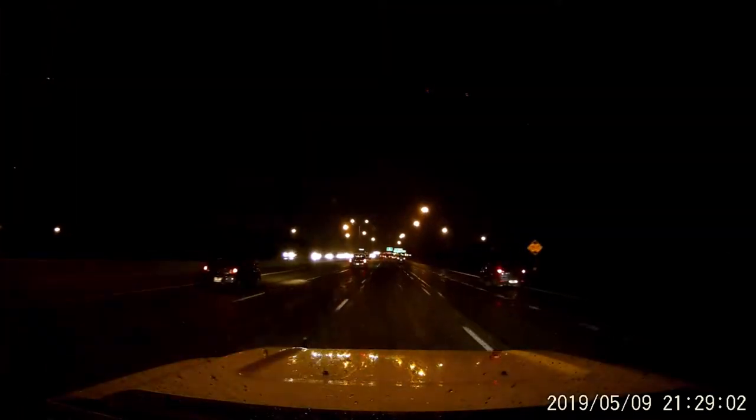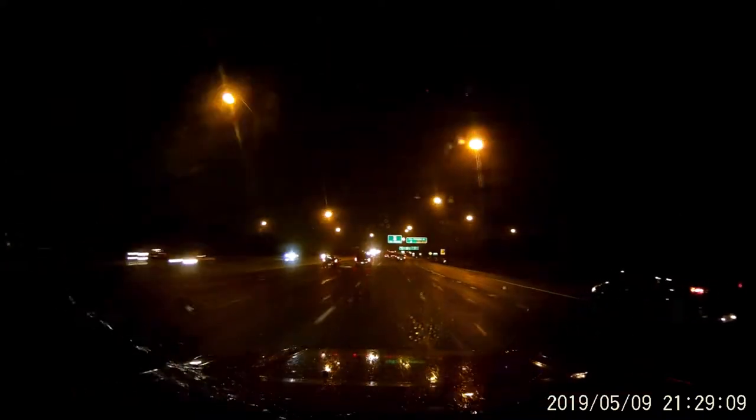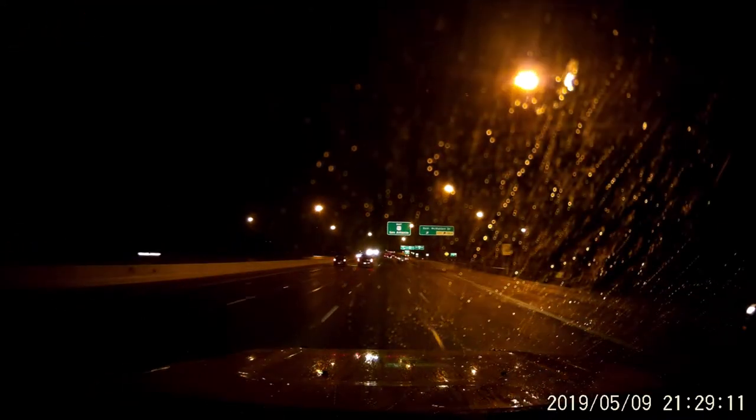Here's a video sample — I'm driving through San Antonio and it's night, raining with some lightning, and with all the lights and stuff the video quality is pretty clear. I can't complain about it. Obviously you can't see that well in the cab unless maybe the dome lights are on.